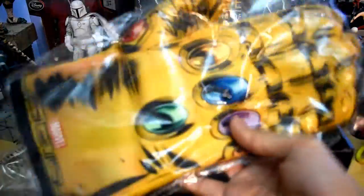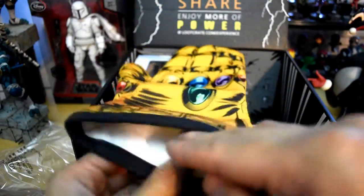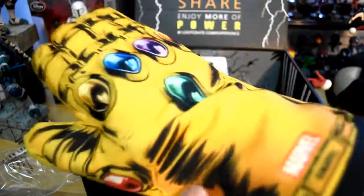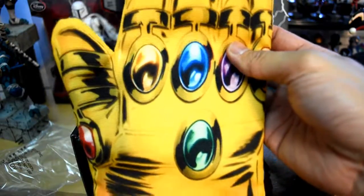Here's another item — it looks to be the Infinity Gauntlet, as an oven mitt. That is really cool. So if you like to cook, then you have the power — the power of the Infinity Gauntlet — to make something really delicious. The material is nice and I like the colors, so it's pretty cool.